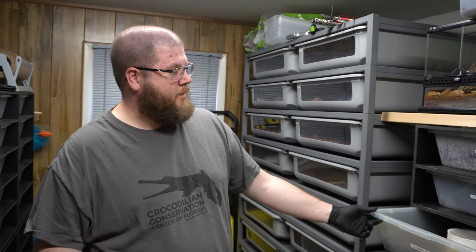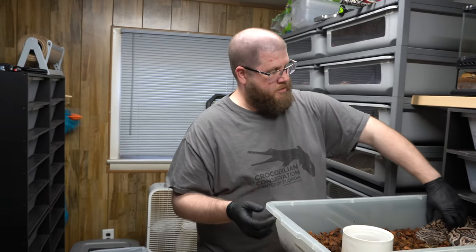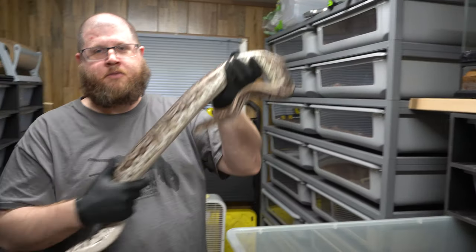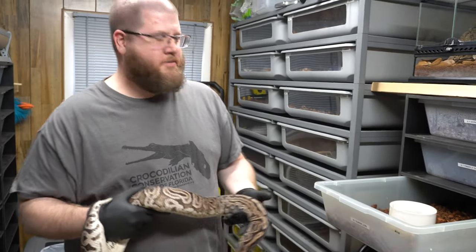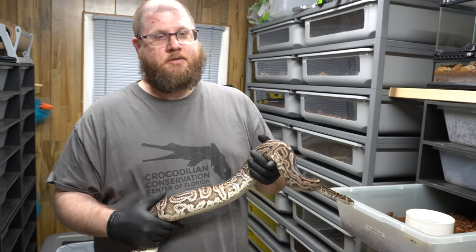I just want to run through how to palpate your females when they're developing follicles, which will eventually turn into eggs. You can tell if they're ready to breed, when they're going to be close to ovulating, by palpating them. Essentially you're going to take an animal and run your hand down its belly and try to feel the little bumps — it can feel like pea-sized, nickel-sized, up to golf ball size.